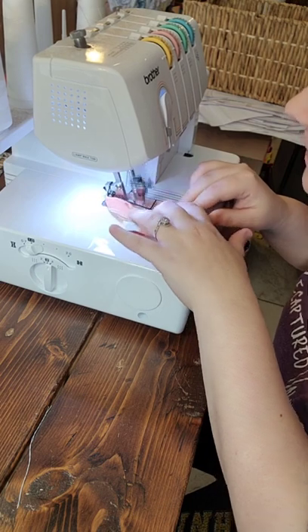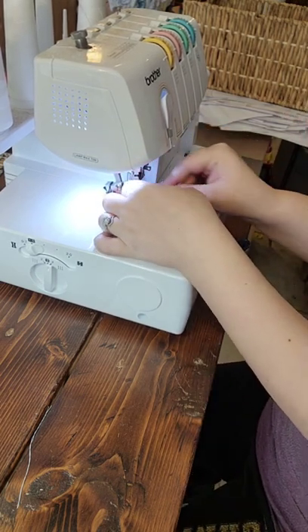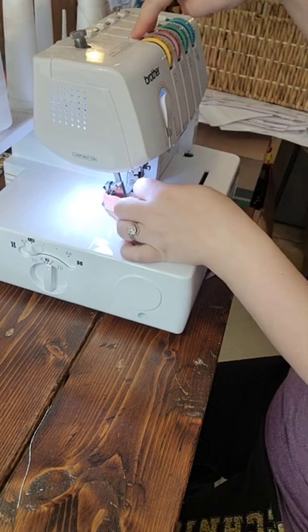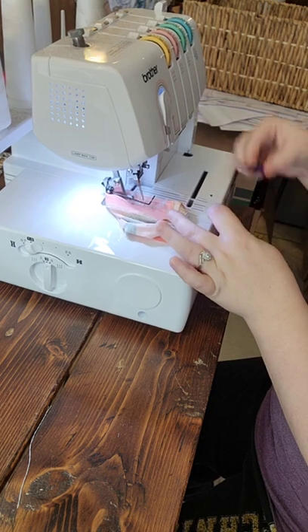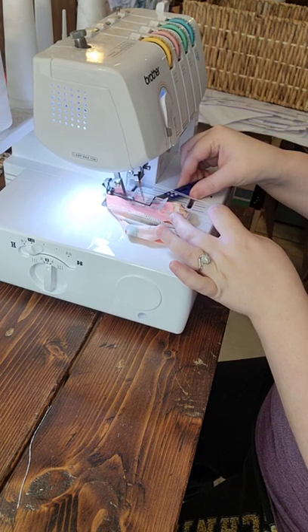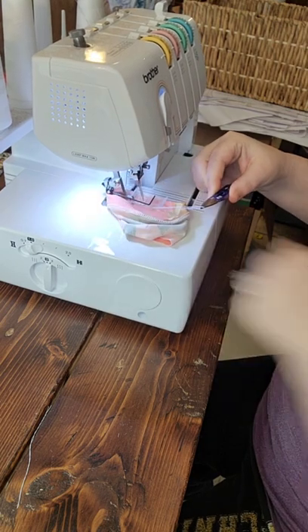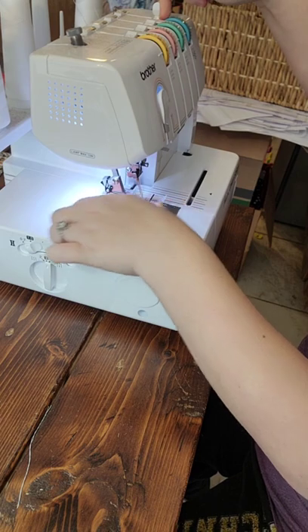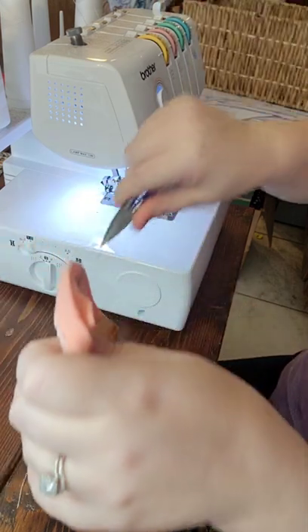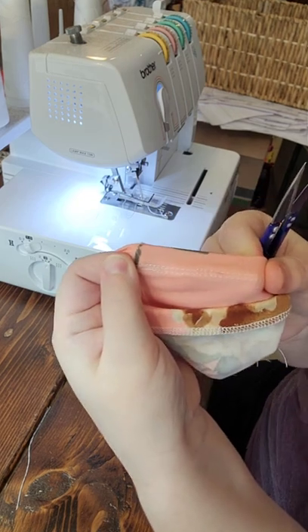My overlap looks a bit rough right now. I make sure my needles are in the up position, grab these two needle threads, release the tension to pull them, lift my presser foot, go underneath the foot being careful not to clip my fabric, pull those needle threads forward, snip them, and release my loop retention.